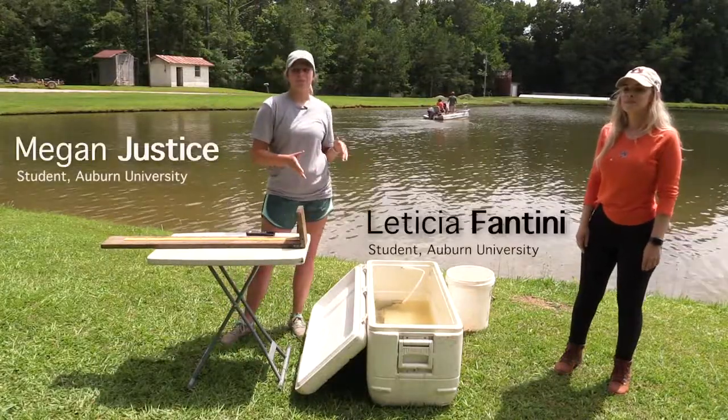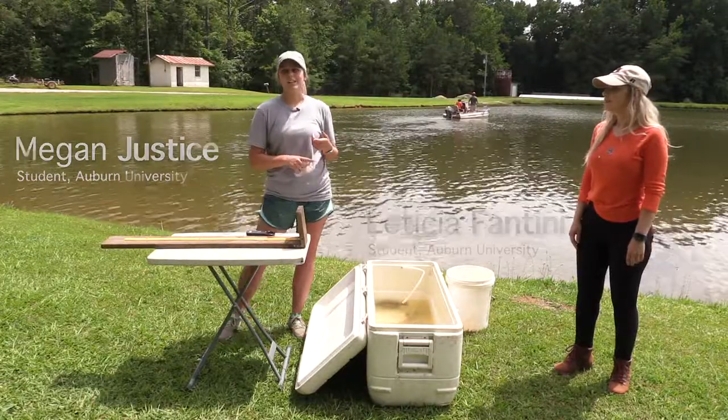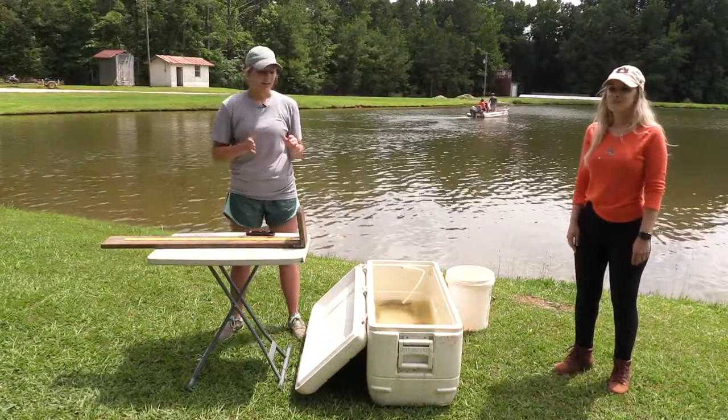Here we have a sample of a few fish. You can get these fish by electro-shocking, seining, or just pure angling. Anyway, we have these fish here.